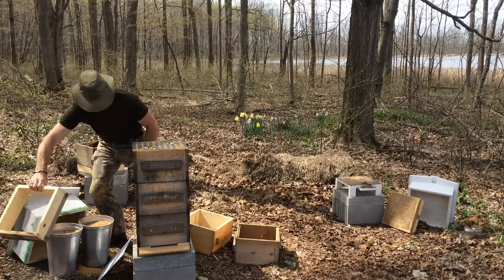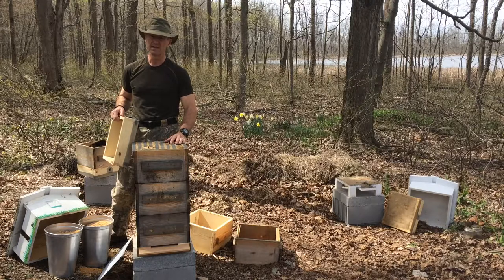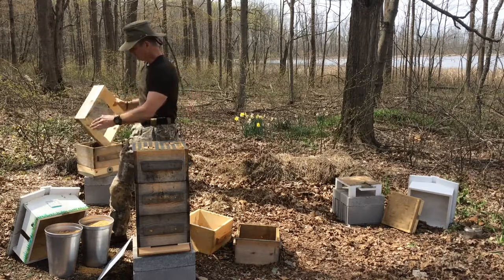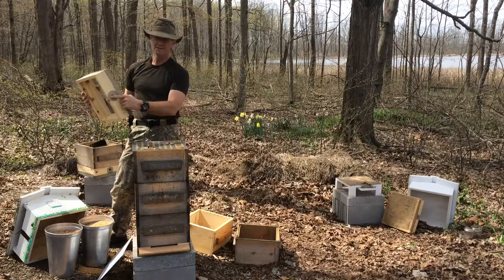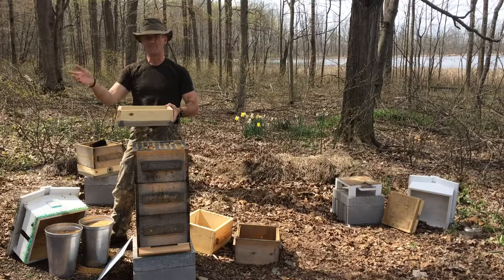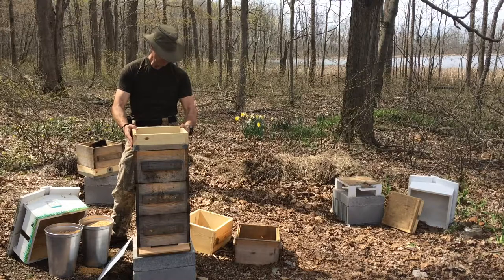And then finally, the quilt. You might be able to see a couple openings here — this is where I set the feeders. I will probably feed the bees for at least a couple weeks, but not too much more. Since they have a full box of honey, they really shouldn't need a lot of help getting off the ground this year. So this is the quilt empty. I just used some screen door material. Last year I added these holes — these were not part of the original design — but I could tell that even the little bit of air that gets into the quilt had no way of escaping because the top of the quilt box forms a tight seal with the inside of the roof. So there goes the quilt.